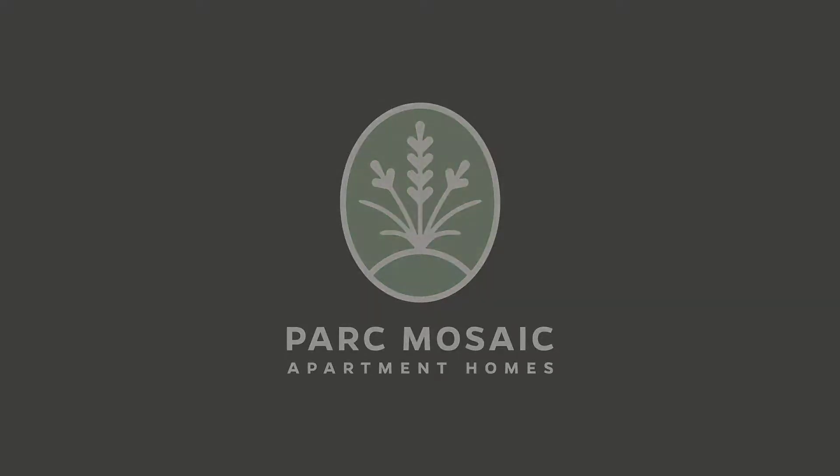Hey everybody and welcome to another episode of Building with Brett. I'm up here at Park Mosaic and today I'm very excited because we're going to go into the unit interiors and show you the beginning of countertops and cabinetry and all the interior finishes. Then I'm going to take you into our leasing gallery and show you what they're going to look like when they're all done. Come on.